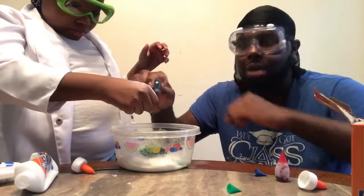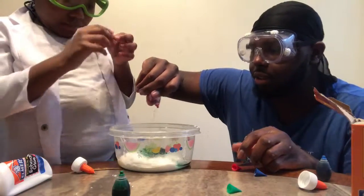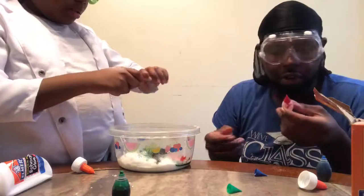You can add as many drops as you want — it's your project, it's so beautiful. What colors make green, blue, and red?